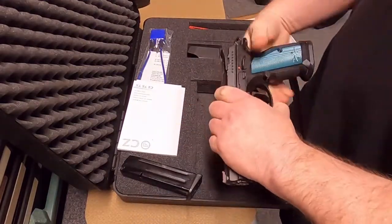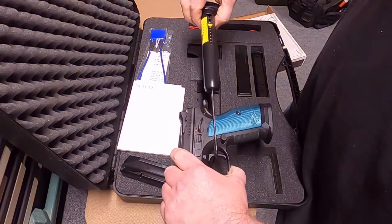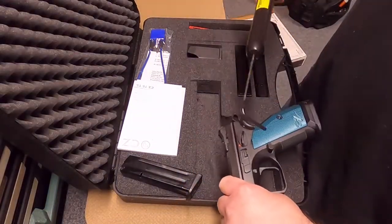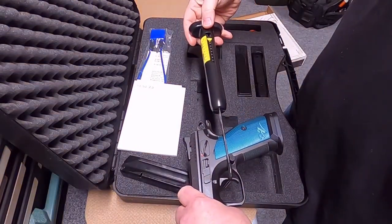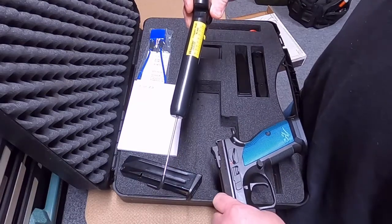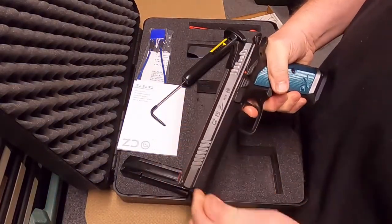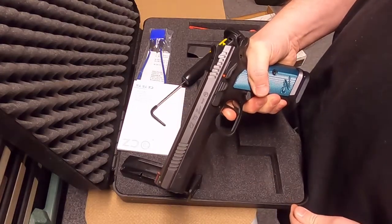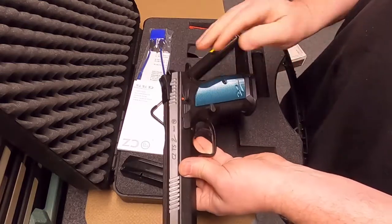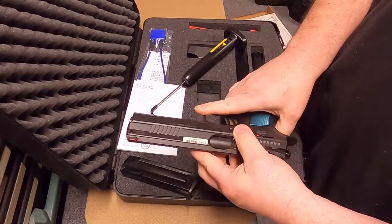Let's test the trigger pull on this one. Wow, that's two and a half pounds — let's try that again. That's less than two and a half pounds. It's a very light trigger. These are more in line with competition-style pistols. So the CZ TS2, nine millimeter.